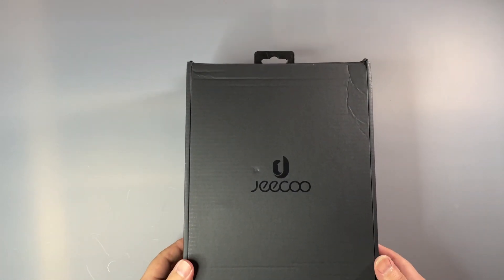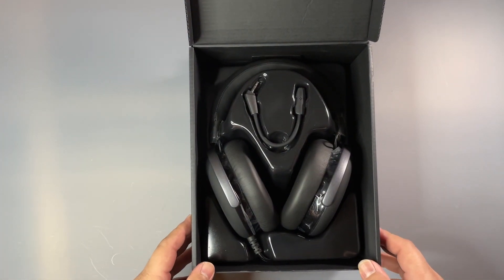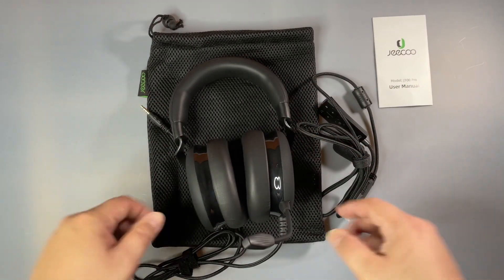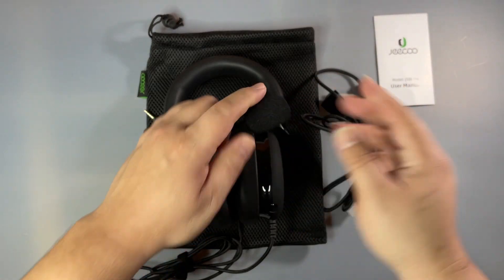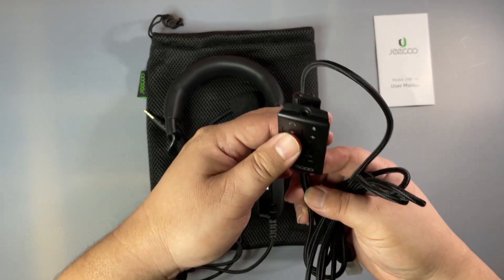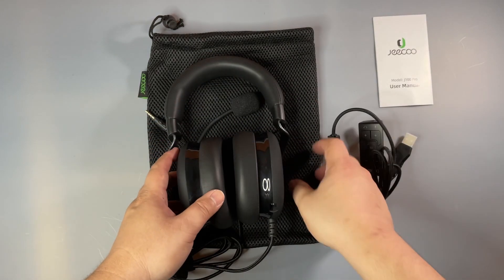Here we go. We have the box here — let's open this up. Here's everything that comes in the case: you got your headset, your detachable microphone, your pop filter, your 7.1 surround sound adapter, a USB adapter for a computer, and a carrying case.